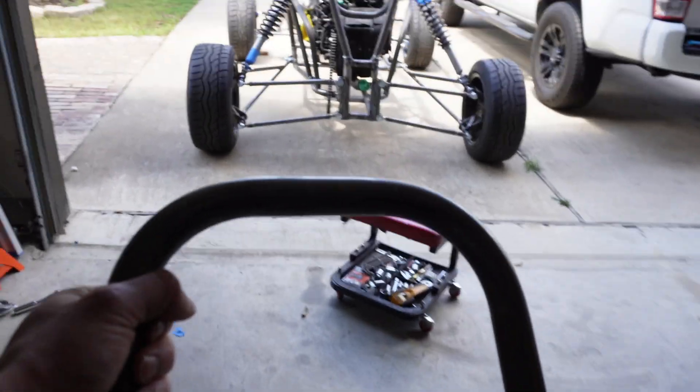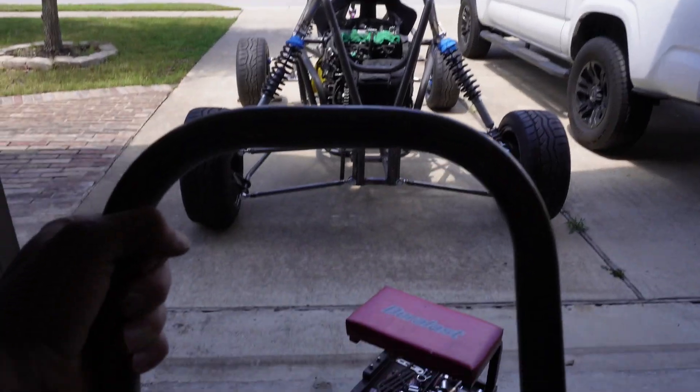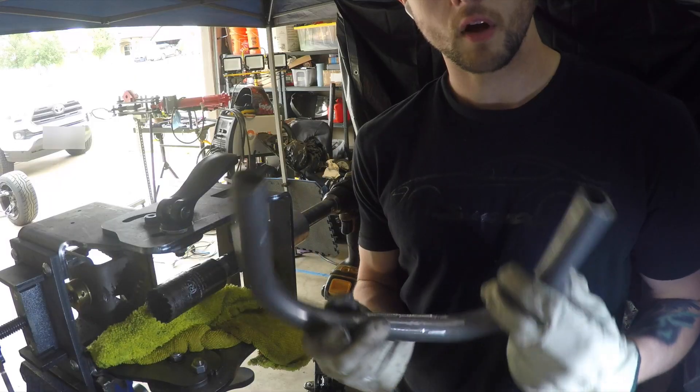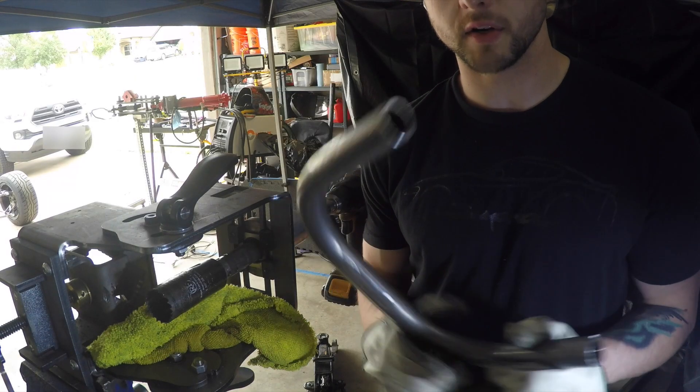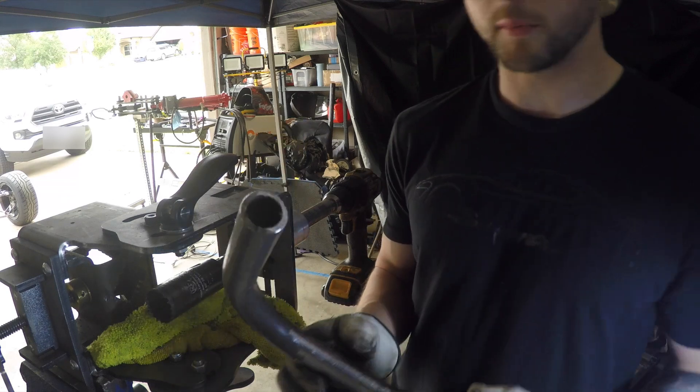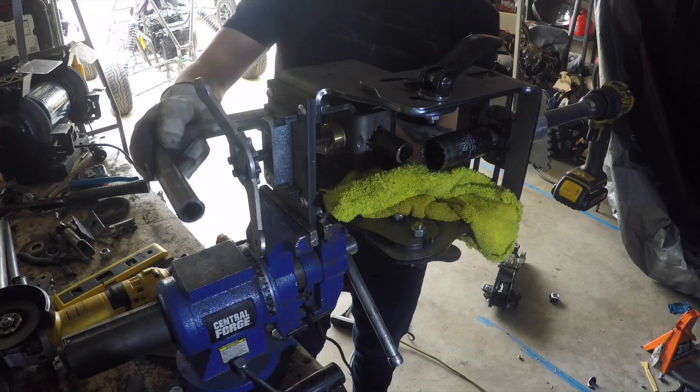I built this little u-bar to put the steering on. We're going to chop this up and try to get that fitted up. I already bent this piece and I'm about to notch it — it's going to go in front. I'm going to test a couple things out.